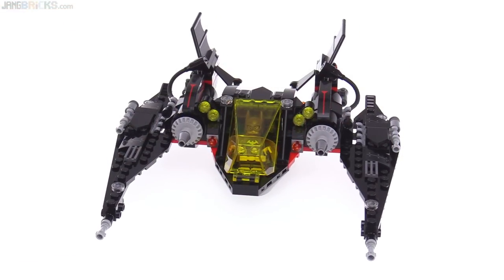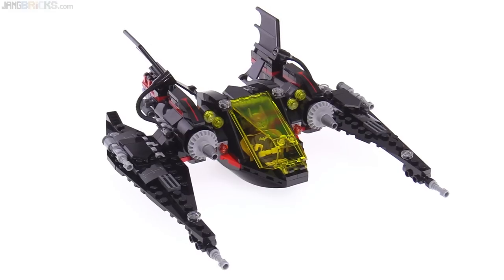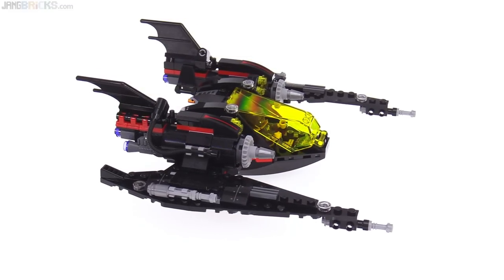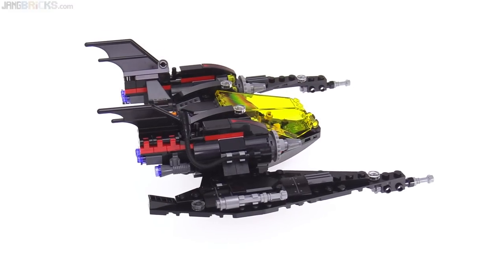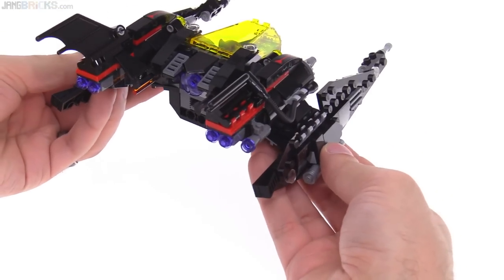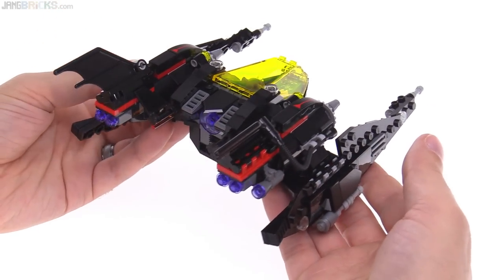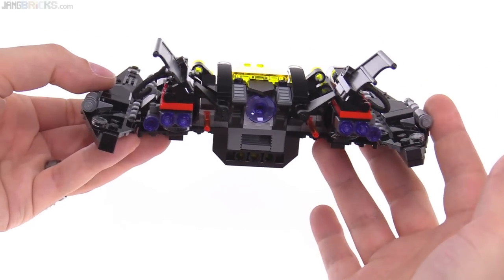Now this winged vehicle to me is absolutely perfect. This definitely could have been sold as its own thing. I love everything about this — I feel like they did nothing with this wrong. It has a lot of detail, it has nice lines that are consistent from front to back, and it has different techniques that are used. You can alter the angles of the wings if you want them to be up or down. It's actually useful for attaching the thing and making it look more like it fits into the whole Batmobile itself.